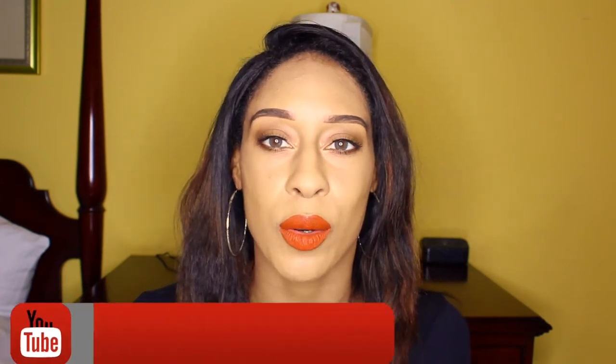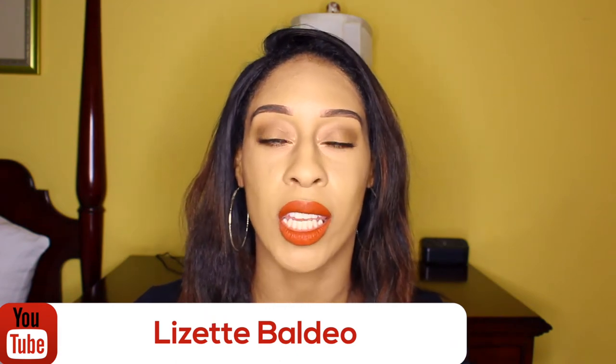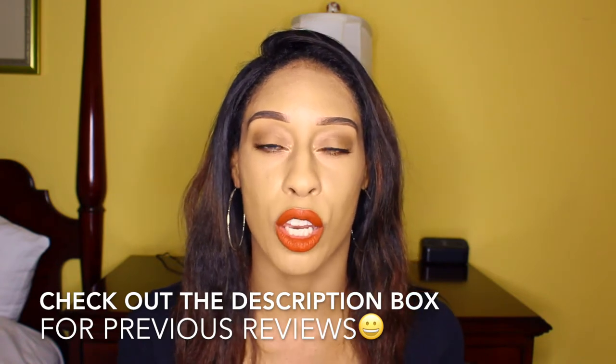Hi everyone, miss me? Welcome to our channel — if you're new, and if you're returning, thank you so much for watching. Today's video is going to be all about these Color CL Siesta Iris Green contact lenses, so keep on watching for the review. I've done previous reviews on the Color CL contact lenses; I'll link them in the cards above and in the description box below, so make sure you check those out for the other colors.